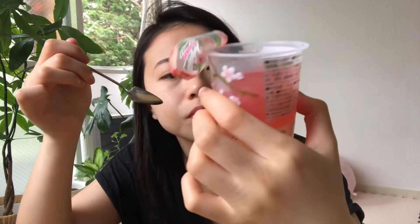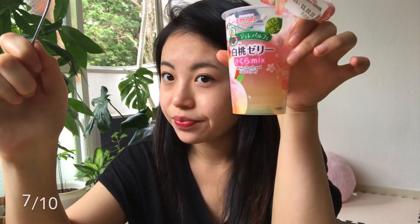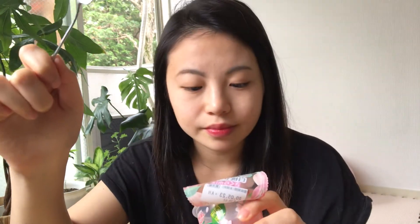Would I buy this again? Probably not. How much did this cost? Like 90-something yen, so almost a dollar. Pretty good. I would give this a 7 out of 10. I like the bottom layer better than the top layer. This was the Emile white peach and sakura jelly. Thanks for watching. Bye.